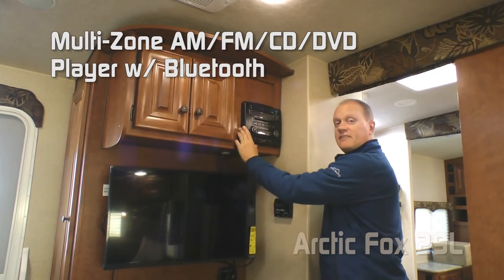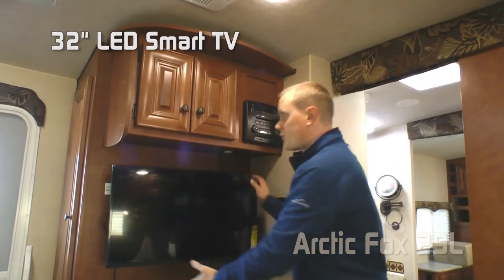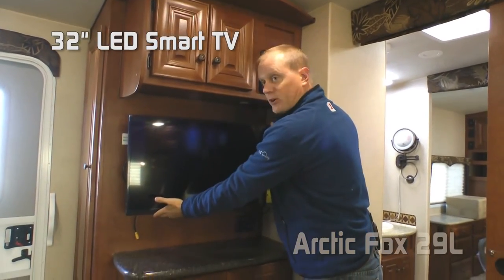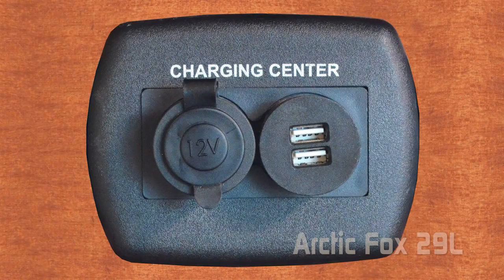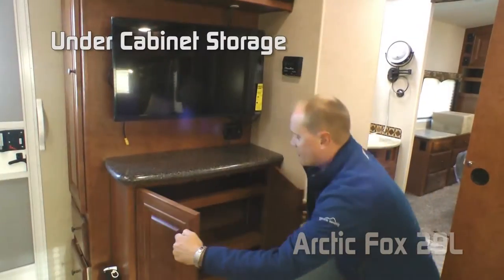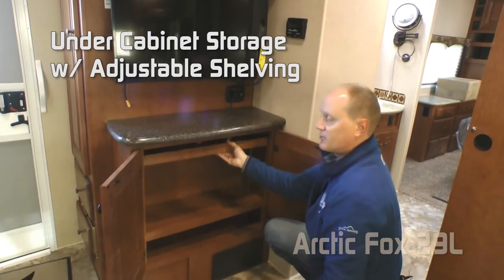The entertainment center features plenty of overhead storage, an AM/FM/CD/DVD player with multi-zones and Bluetooth enabled, 32-inch LED smart TV, solid surface countertop, charging center featuring a 12-volt and two USB ports, and under cabinet storage with adjustable shelving.